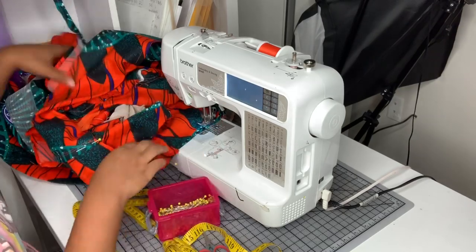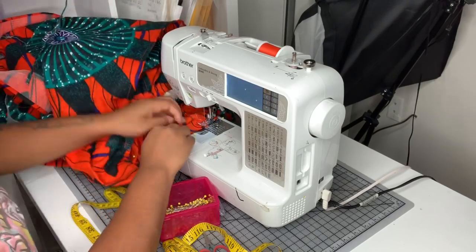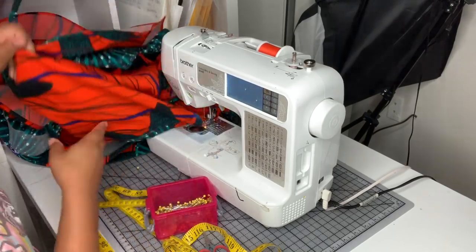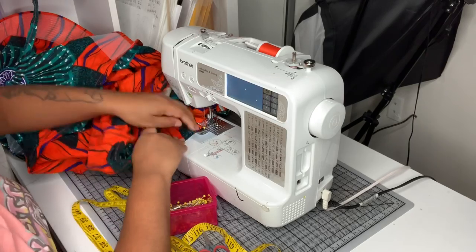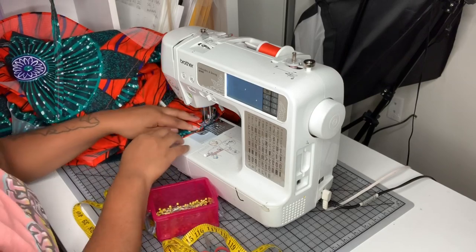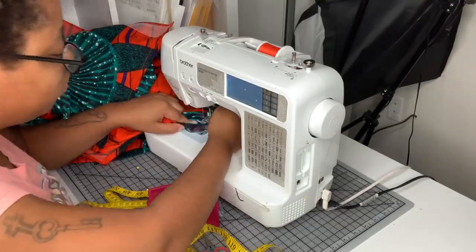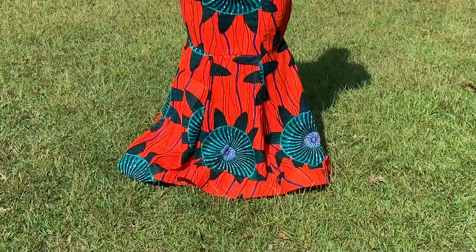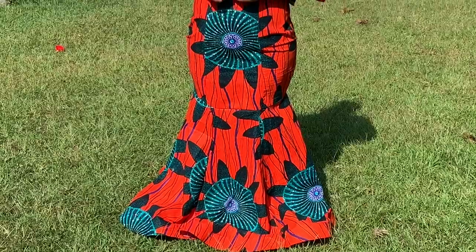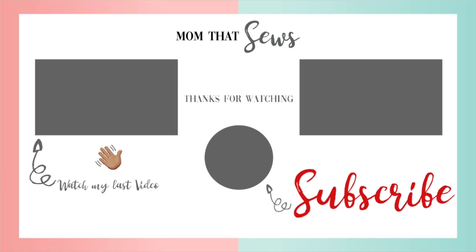After sewing the skirt to the bodice, I cut a bias strip of the same fabric and used that to finish off the neckline as well as adding straps. I had to work so quickly on that part that I didn't show it here — sorry guys, most of my videos show everything but this one didn't. And this is my finished dress! Thank you guys so much for watching. If you liked this video go ahead and check out some of my other videos, and I'll see you in my next one.